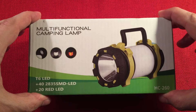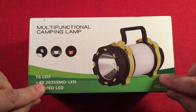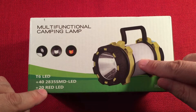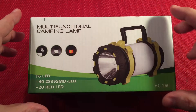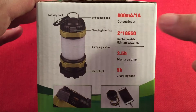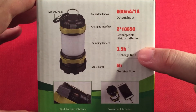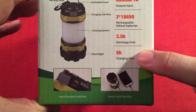Here's the box — pretty simple. It features a T6 LED on the flashlight front. They say there are 40 of the 2835 LEDs in the lantern part and 20 red LEDs in the lantern part. I like the idea of having a red LED mode. The box shows output and input specs, that it runs on two 18650s, discharge time, and a charging time of five hours — which sounds about right, that's what it was for me.